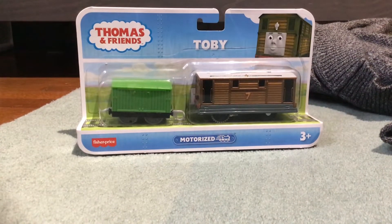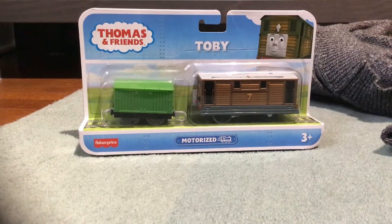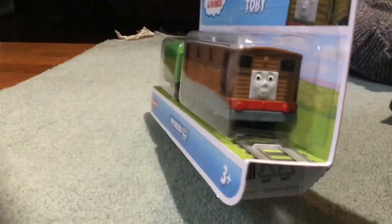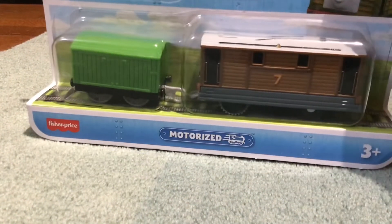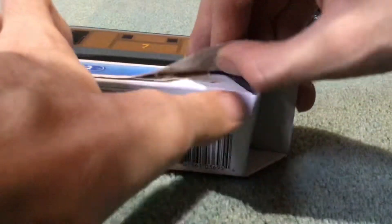Yo, what is up guys and friends? Today I just received my new Motorized Trackmaster Toby from Motorized right here. It came with a green van, but this looks exactly like the Trackmaster Revolution Toby. And on the back there's Gordon, Percy, Nia, and Rebecca. And I got this in the mail a few days ago and I am going to unbox it.